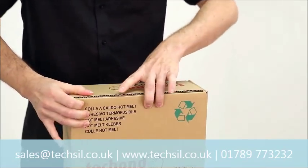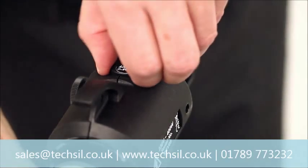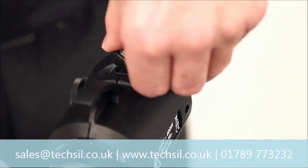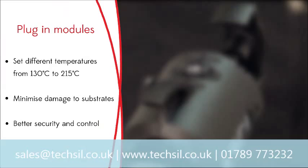better temperature control. Featuring new patented Ecotec technology, the development of new plug-in modules allows the Tec 3400 to be set to different temperatures from 130°C to 215°C.